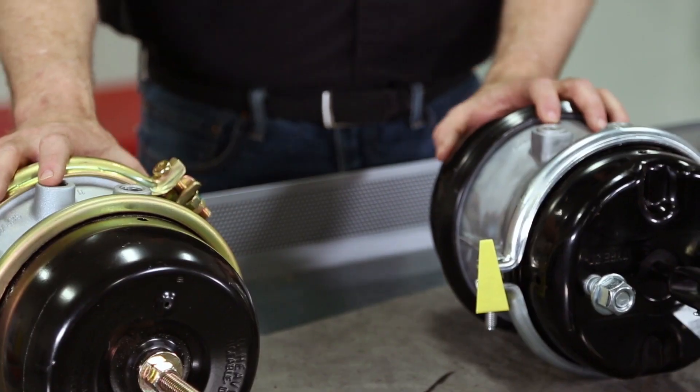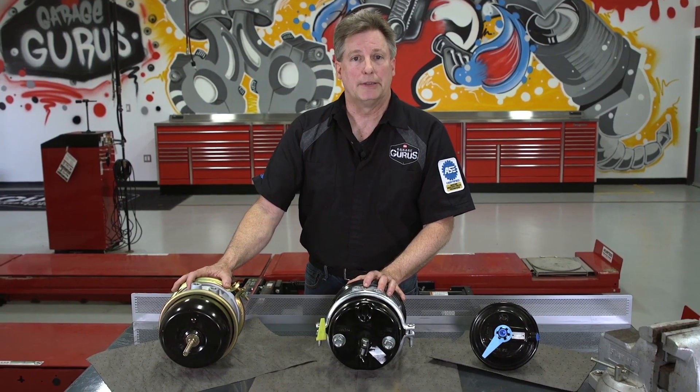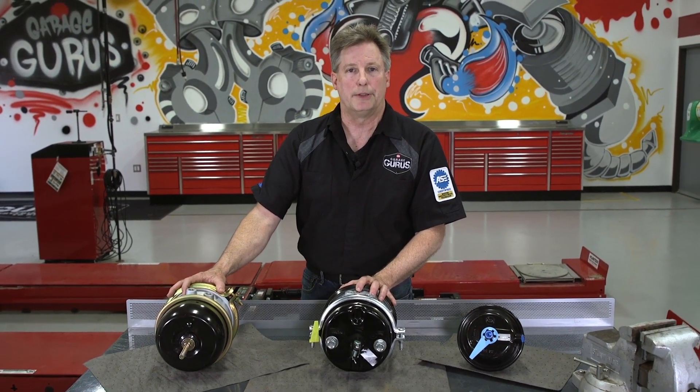That's how you identify a long stroke versus a standard stroke. Thanks for watching, and for more heavy duty tech tips like this, please subscribe to our YouTube channel.